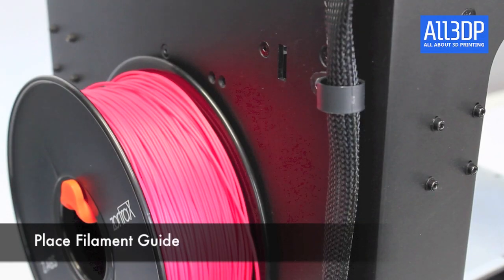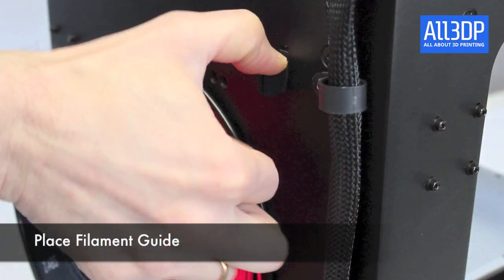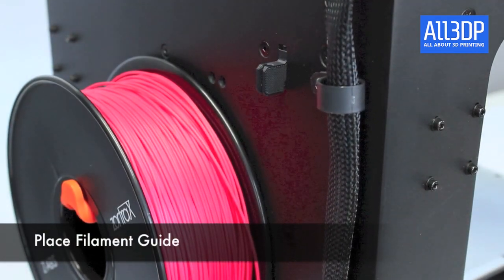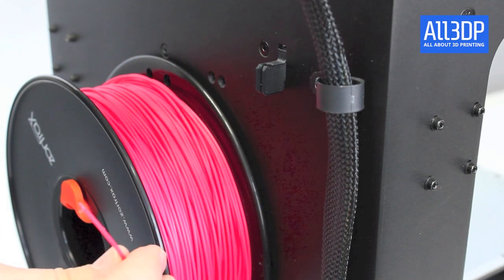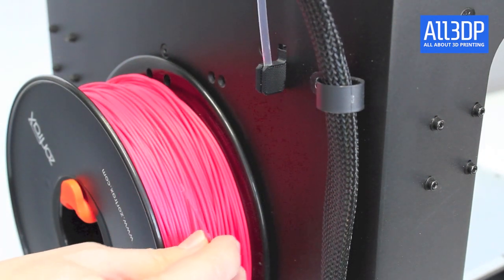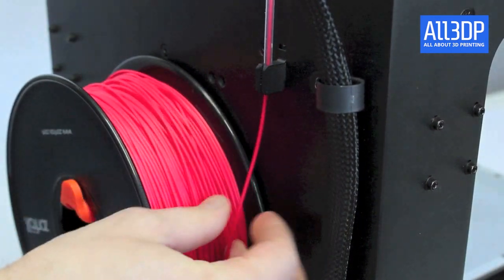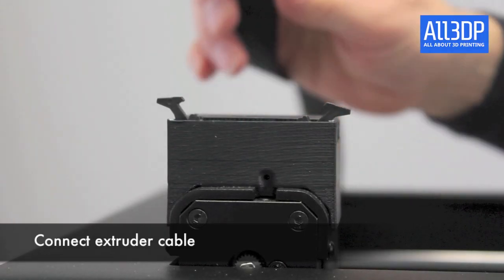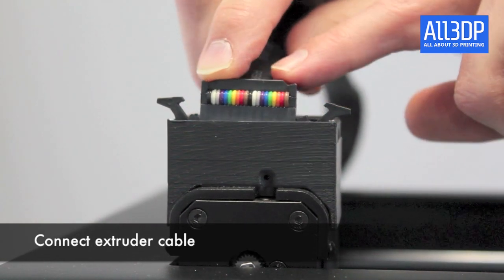This little thingy is the filament guide which is pretty important. It's also mounted on the back of the printer. You take your filament, put it through the filament guide, and feed the material right into the plastic tubing which you attach there. Next you attach the extruder cable which controls the print head.